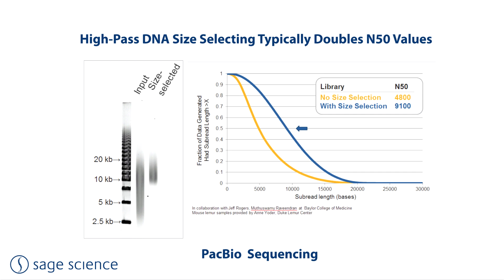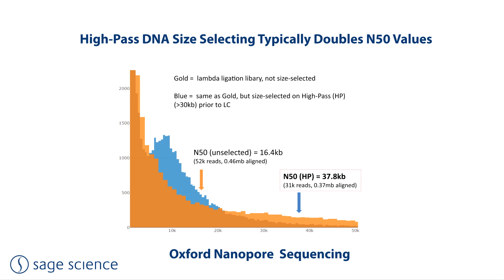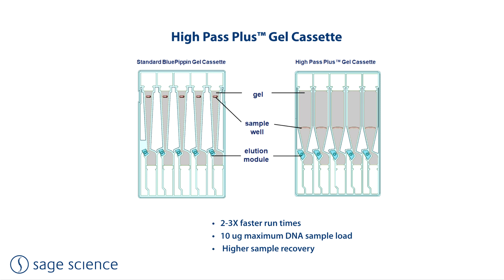Pulsed field electrophoresis requires significantly longer run times than direct current electrophoresis. To this end, we designed the high-pass plus cassette. By shortening the agarose column length, a high-pass protocol can be run in one-half to one-third of the time of a standard cassette. The sample well was also enlarged, allowing higher DNA sample input, doubling the maximum load amount from 5 to 10 micrograms. The high-pass protocol can only be used for 15, 20, or 30 KB cutoff threshold protocols and cannot be used for other size selection protocols.